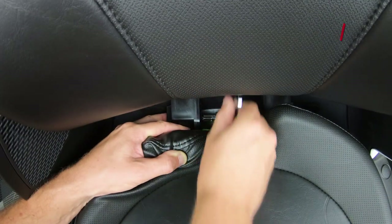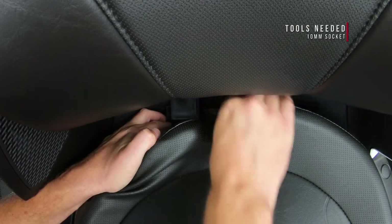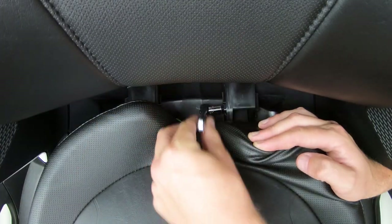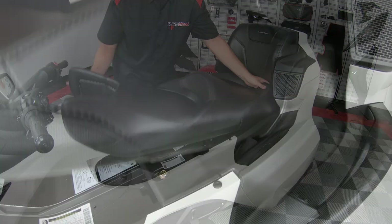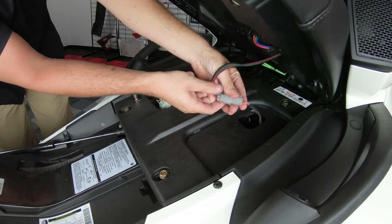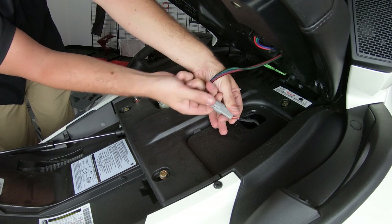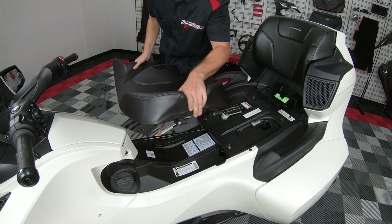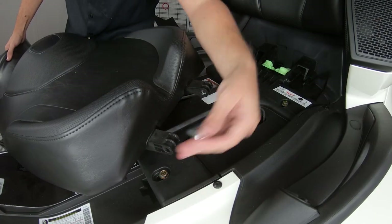Now using a 10mm socket, remove these two bolts and make sure you keep pressure on the square nuts so that they don't fall into the black hole. Then you can disconnect the plug from under the seat, and then slowly and carefully lift the seat up and out, but be careful not to drop these two spacers.